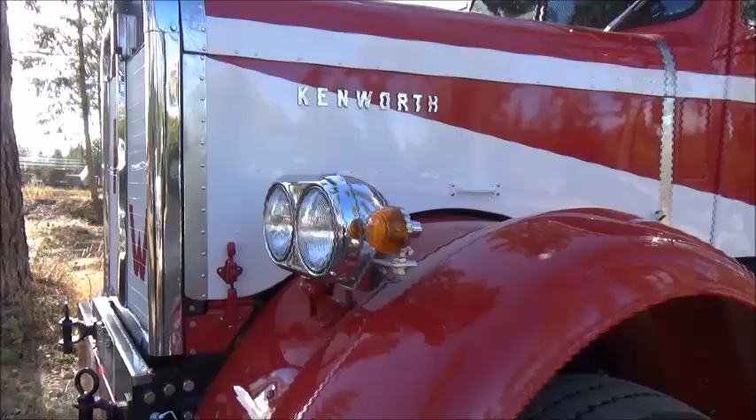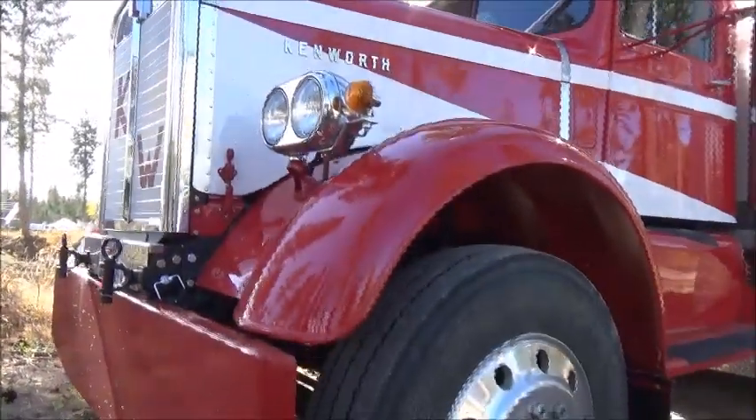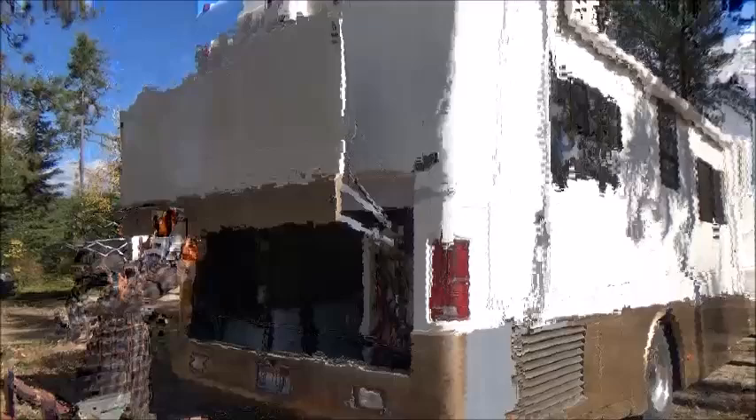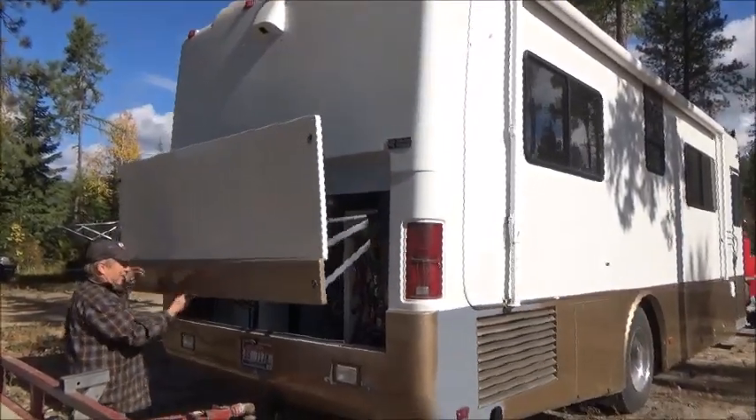This is a project that's been going on for about four and a half years. I took a '57 Kenworth and a '94 school bus and a '97 motorhome and put it all together.